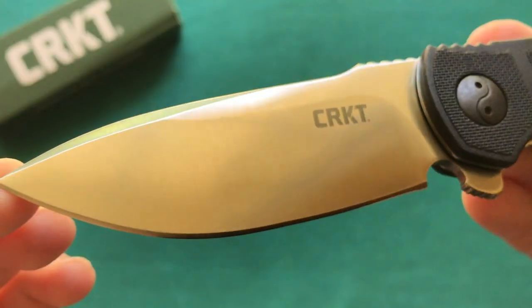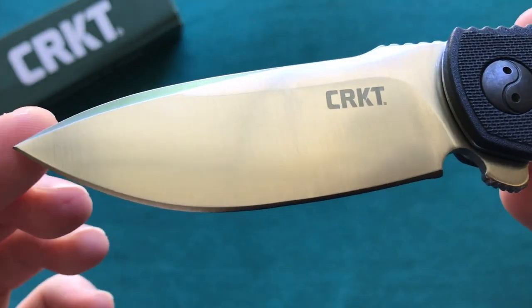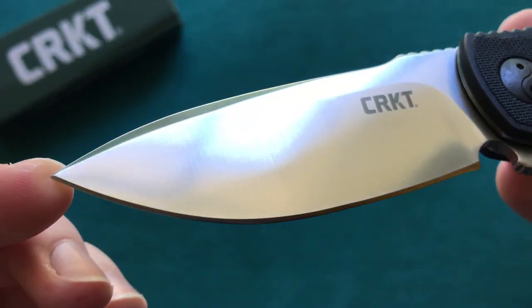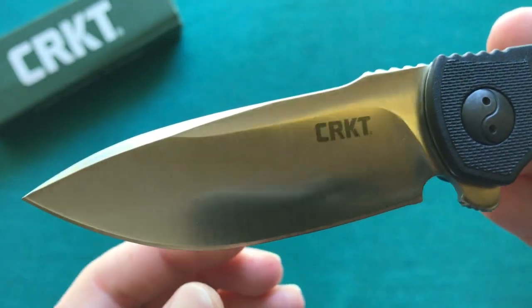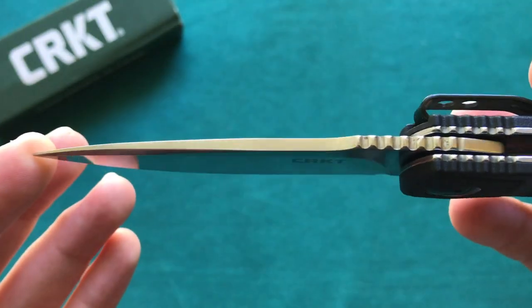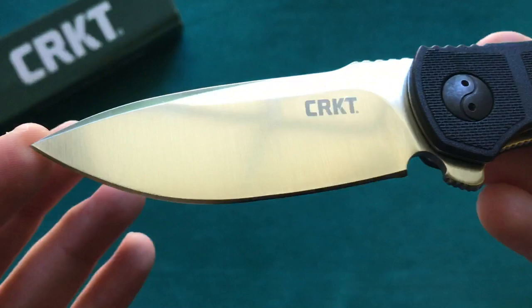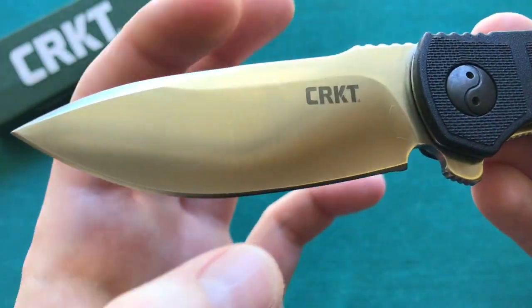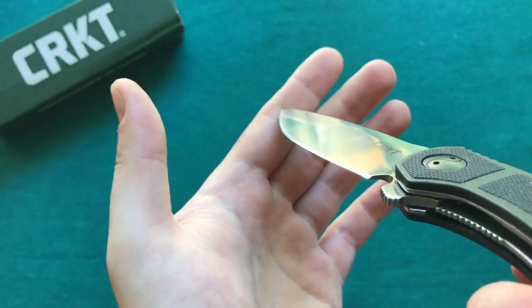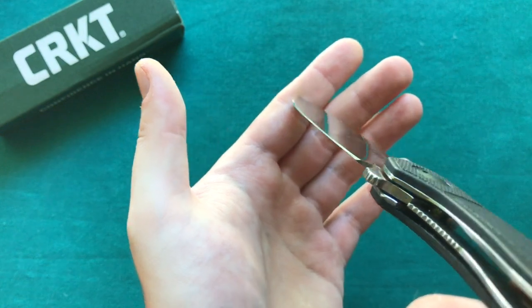You can see the reflection of my window there. The blade is really the star of the show here on the Prowess — very good looking and very useful blade shape. You have a thinner blade stock of 2.75 millimeters, and that combined with a quite high flat grind and a rather broad blade gives this knife a very nice slicing performance. You can also see here how thin it is behind the edge — really well done.